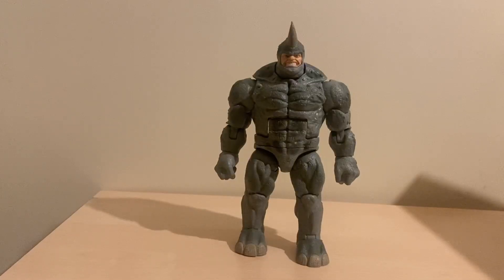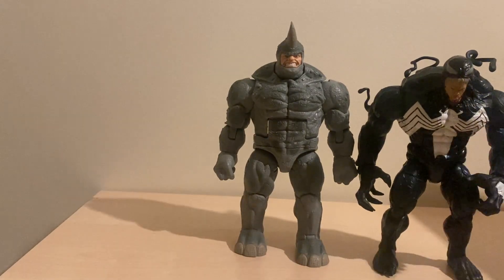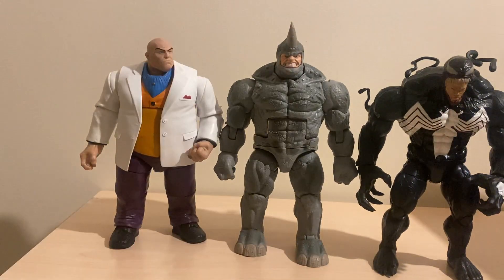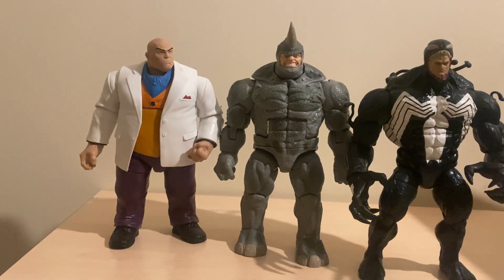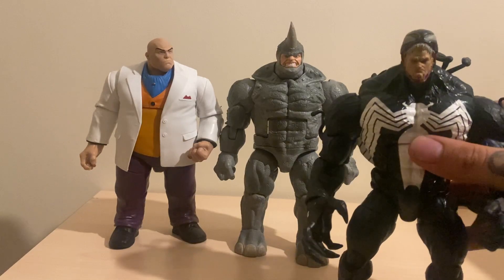Here we have Rhino next to the deluxe Monster Venom and the deluxe retro Kingpin. You can see he's a little bit taller than Kingpin thanks to the horn, and he's roughly the same size - a bit taller than Venom too. Shout out to Soul River Customs for this sick head sculpt on Venom that I painted - absolutely love it.